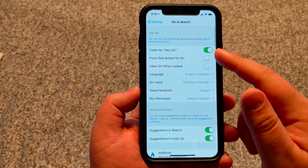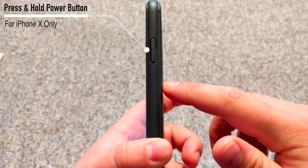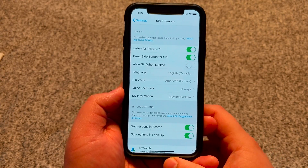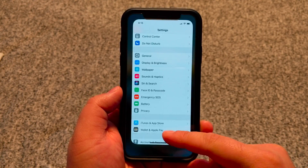The next thing I'm going to do is allow Siri to be activated through the side button. So what that means is if you own an iPhone X, you'll be able to activate Siri by pressing and holding down the side button or the power button. Once you've enabled both of these options, you can activate Siri by saying Hey Siri.